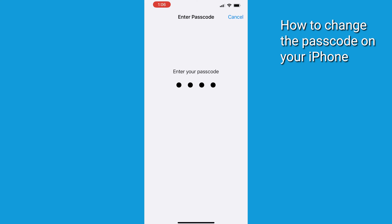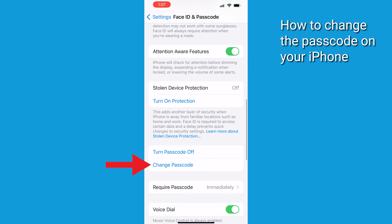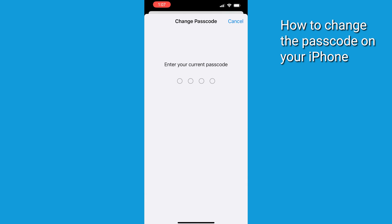When prompted, type in your current passcode, then scroll down to Change Passcode and type in your old passcode.